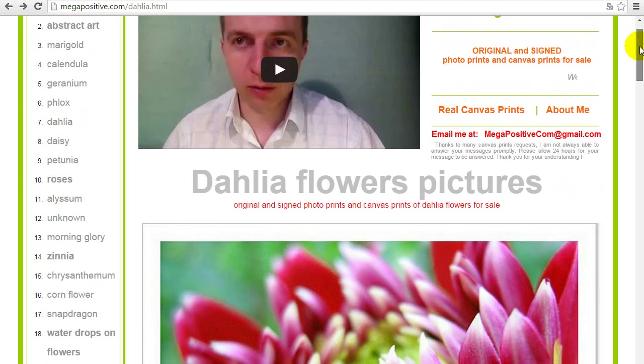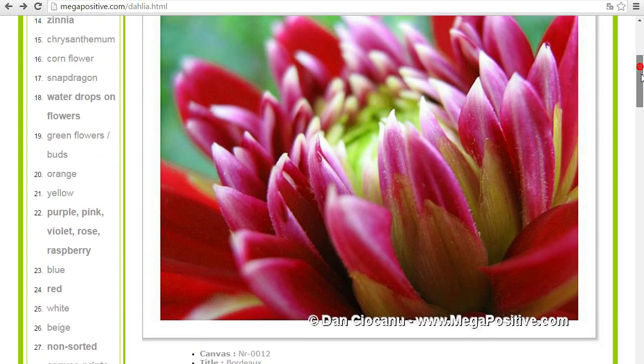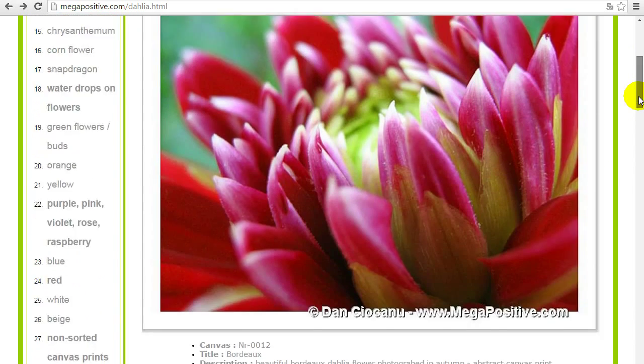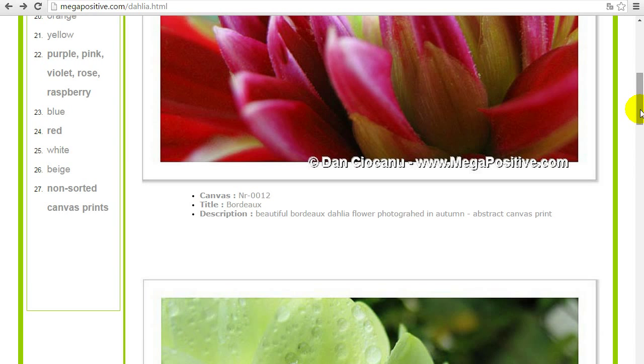Let's get to the Dahlia flowers canvas prints presentation. This is the first Dahlia canvas print. If you want to order a Dahlia canvas print, I will need you to provide the picture number, and you can write to my email address: megapositive.com at gmail. Write me the canvas print number, what size you need, and on what media it should be.